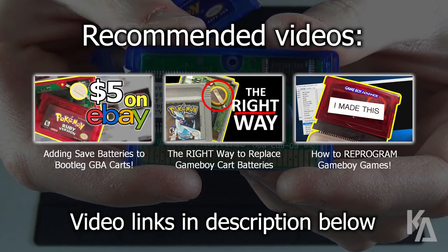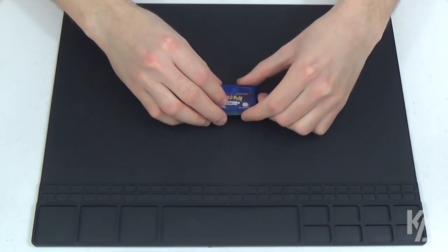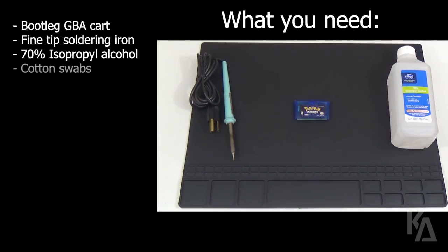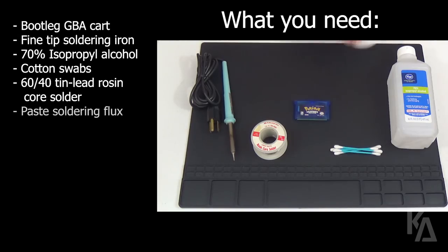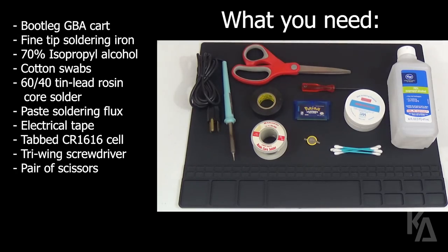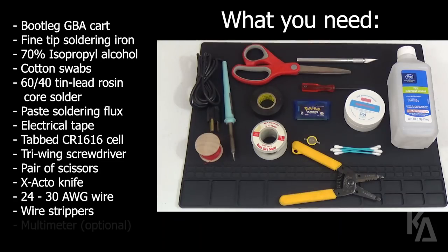I've included links in the description below to each of those videos, so check them out. For today's tutorial, here's a list of tools and supplies you'll need: a bootleg Game Boy Advance cartridge, a fine tipped soldering iron, a bottle of 70% or higher isopropyl alcohol, a small handful of cotton swabs, some 60-40 tin lead rosin core solder, some paste soldering flux, a roll of electrical tape, a tabbed CR1616 coin cell battery, a mini tri-wing screwdriver, a pair of scissors, an X-Acto knife or sharp pointed craft knife, a short strand of 24-30 gauge wire, a pair of wire strippers, and a multimeter.